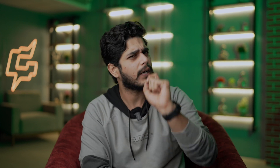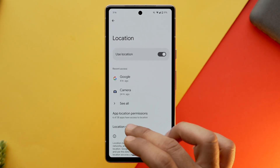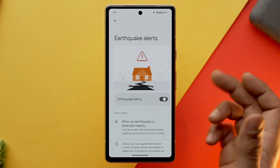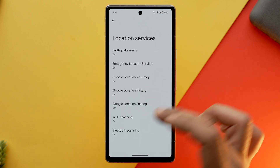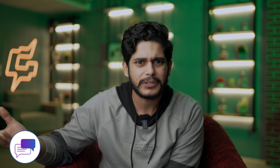But if you want to customize your location services, then go into settings, go into location, select location services and from there you can tweak according to your preferences. Here is one more question: after display, which is the next smartphone component that utilizes the most power? If your answer is network modems, then you are absolutely right and we need to configure these settings as well.